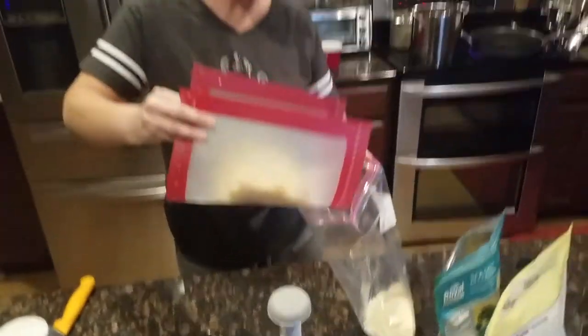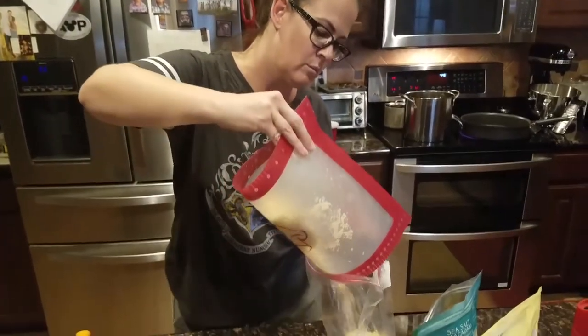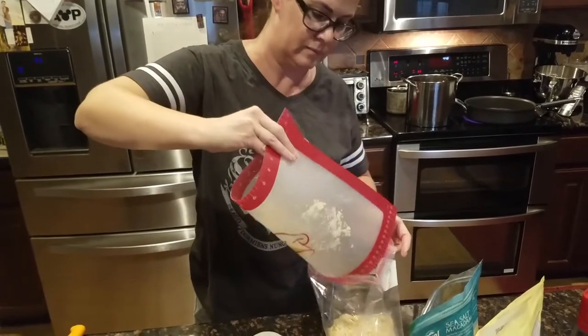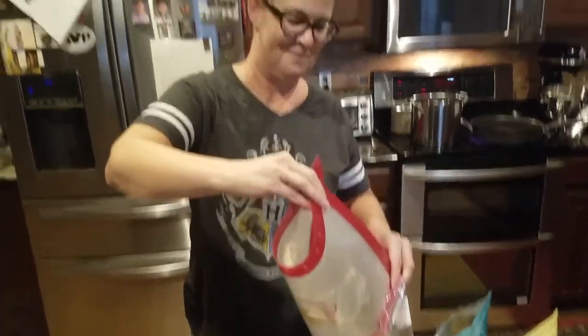I love these roll-up cutting mats because you can just fold them and put everything right in the bag. People can pick those up at Pampered Chef as well.